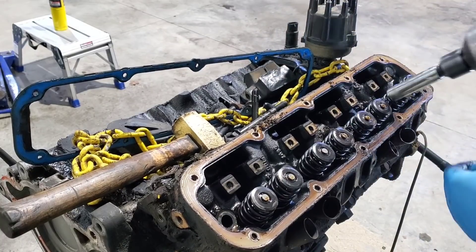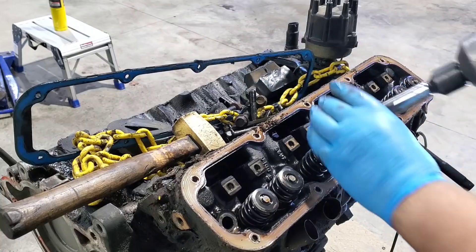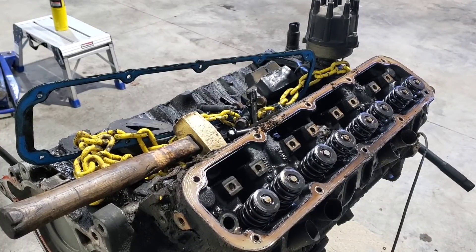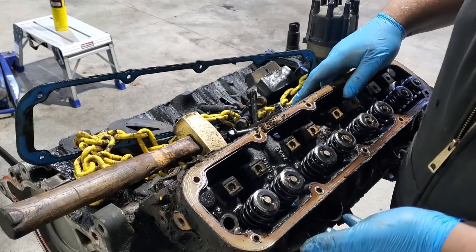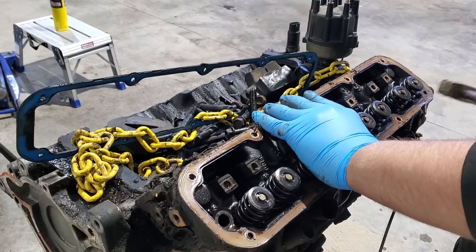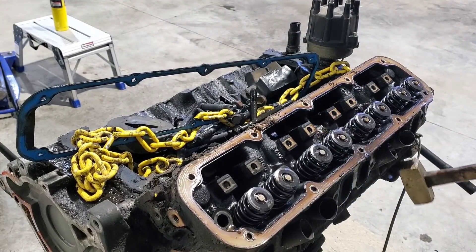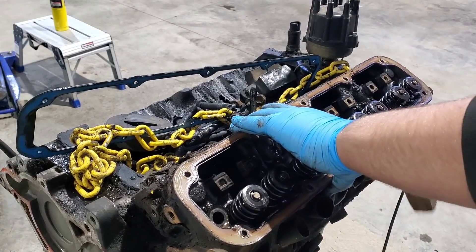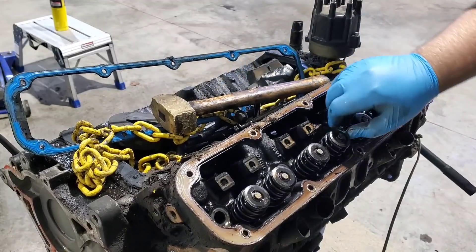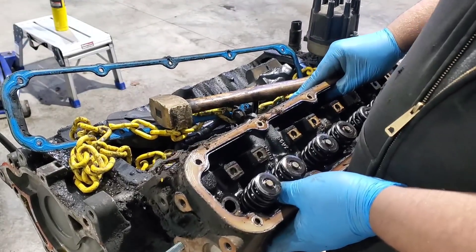We're going from a stock rocker ratio of 1.6 to 1.7 on the new motor. I'll give you guys more details on those parts as they arrive. It turns out finding cams for these makes it pretty nice with fuel injection and what I can tune into it, but it gets to be a problem because I don't want a crazy cam that's going to require a stall converter. Most of the cams for these are just made for high-end horsepower — they kill low-end torque. This is a work truck and it does pull a trailer pretty frequently, so I do want to preserve low-end torque.